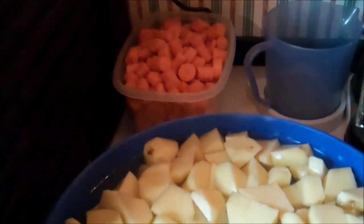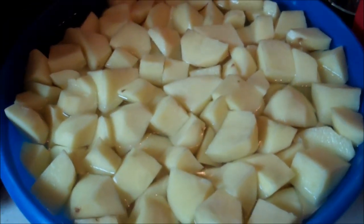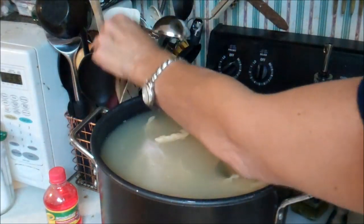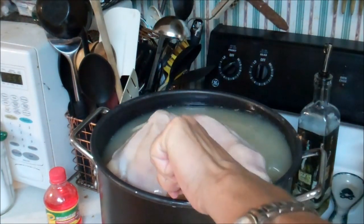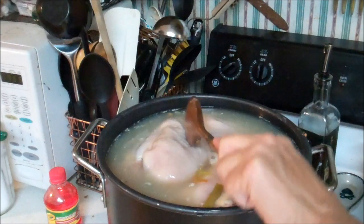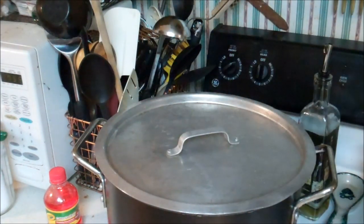Over here we have potatoes and carrots, and we're going to be putting those in jars, both blanched and unblanched. Over here I've got my chicken stock going. With my chicken I just put it in, kind of bring it up to a boil again — it has your celery, your onion, your regular chicken stock. We're going to let that cook. We're also going to do shredded chicken because that's my favorite.